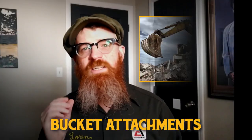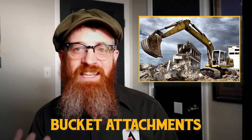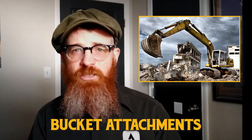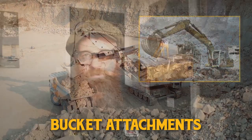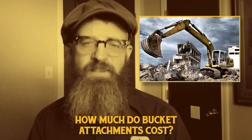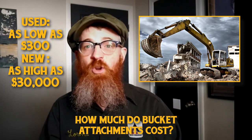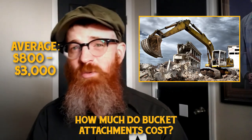Bucket attachments are likely the most common attachment for excavators. These scoop-like attachments use an edge or a series of teeth along the edge to remove large amounts of loose material from a work site, including dirt, rocks, mined materials, sections of broken terrain, or demolition debris. Bucket attachments may be attached to an excavator's arm with a coupler or cables when used with a dragline excavator. They come in every size and shape to cover every imaginable need. Basic used bucket attachments can cost $300, while advanced newer buckets are priced at over $30,000 and beyond. The average bucket attachment will likely run between $800 to $3,000.